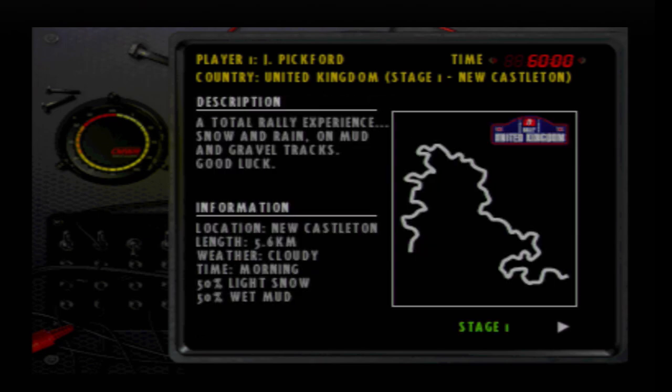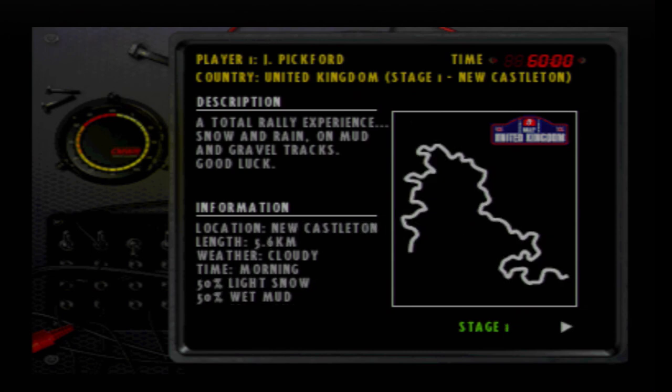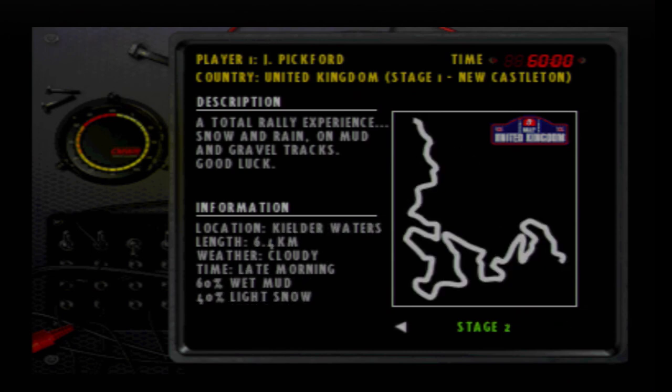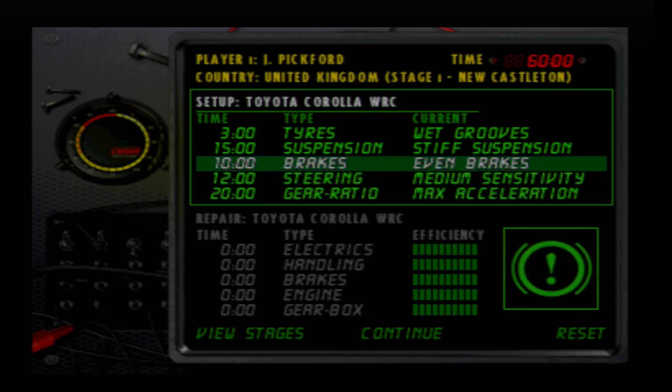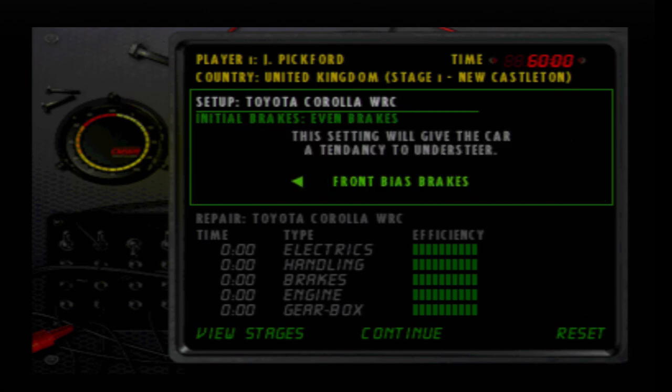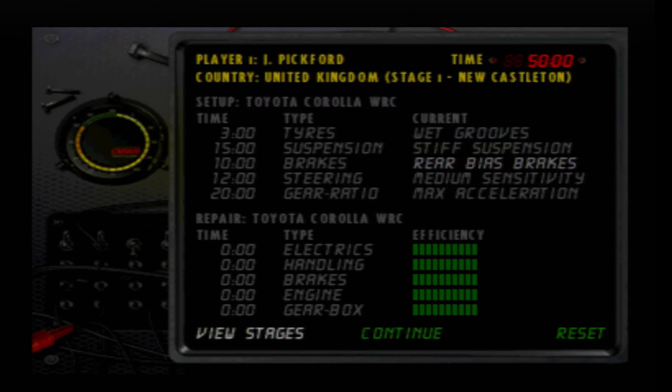Rally UK, the eighth and final round of the Intermediate Championship, and where our first two stages are Newcastleton and Kielder Waters. As we have snow on both of these, from what I can see at least, everything on the setup should be okay. I think the only change I'm going to make here is rear bias brakes. Everything else should be okay. And let's begin with stage one.